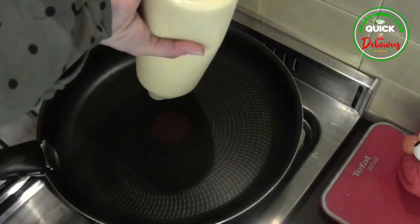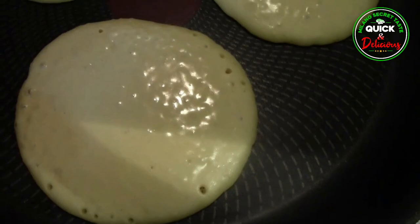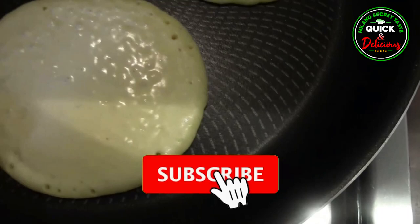Step 3: In a hot non-stick pan, pour the mixture to make pancakes. Cook for about 30 to 40 seconds, until you see small bubbles on the surface, and then turn the pancake over and cook for about a minute more.